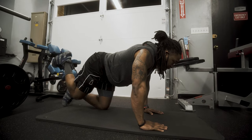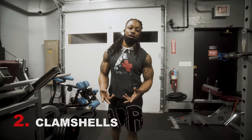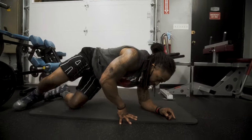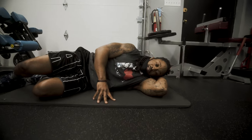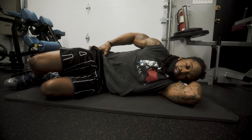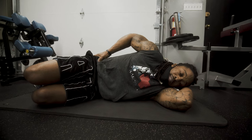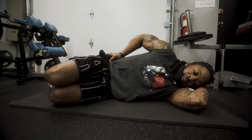Exercise two is the clamshell. We're going to need to be on the floor, so you might want that mat again. I'm simply going to lay down on my side, using my arm as a pillow. I want to take my thumb and place it on that bone right in front of our hip, and with the rest of my four fingers I want to grab the top of my butt.